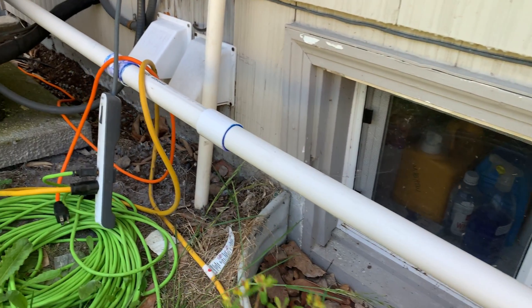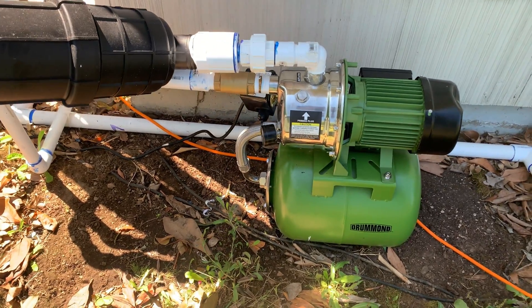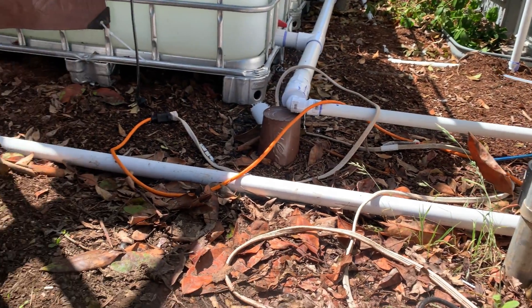This is not a safe way to wire electrical but it is a rough draft. You can see the pipe running behind the pump and through the fence and into this IBC tank.